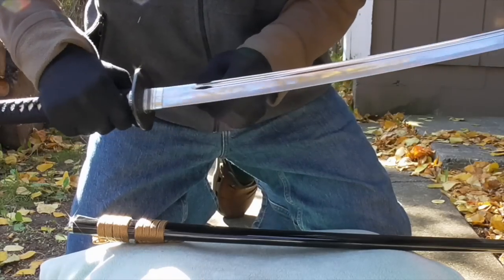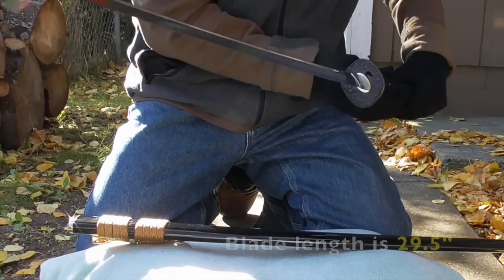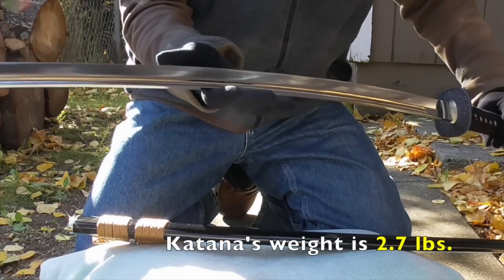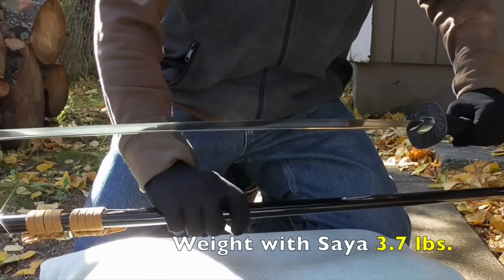The Taizuki blade on this model is 29.5 inches long. It weighs 2.7 pounds. With the saya, it weighs 3.7 pounds.